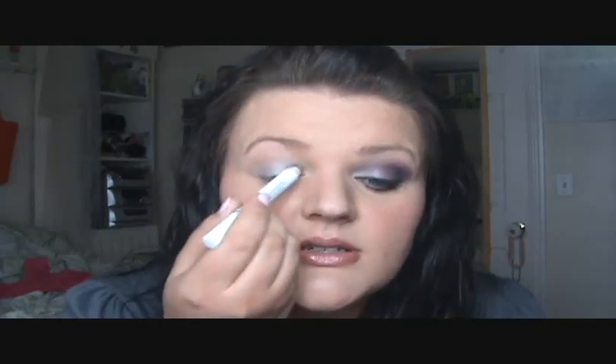I applied Too Faced Shadow Insurance and it's still a little bit tacky, so I'm taking the NYX Dermal Pencil in Pots and Pans — it's like a silver one. I'm going to apply this on my lid and hurry and get it rubbed in so it absorbs into the Too Faced Shadow Insurance, so it sticks better and will not crease.